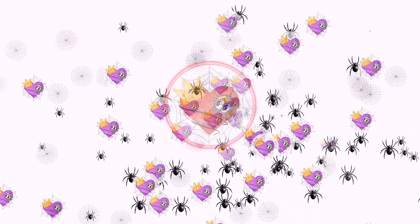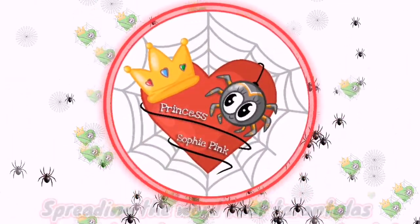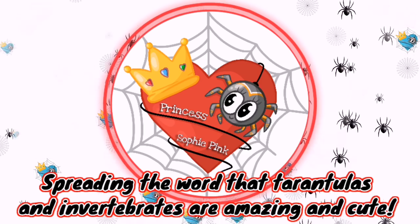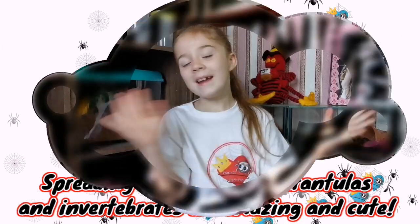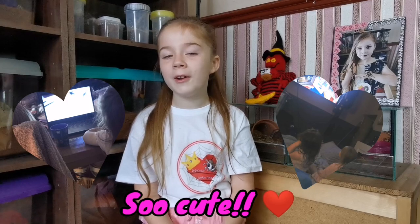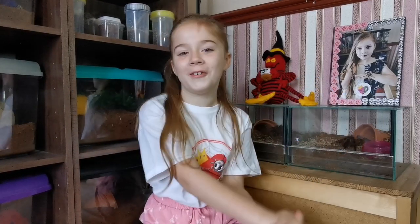Hey guys, it's me Princess Hoppy Pink here and today we are going to be packing up some tarantulas for Mr. Grinly's creatures' beautiful little girls. They've watched my videos for a long time now, it's got them really interested in spiders, and what I'm going to do is send their first tarantula.